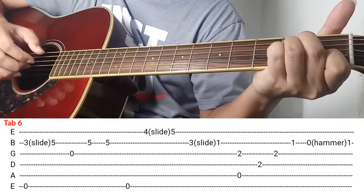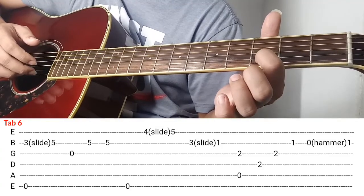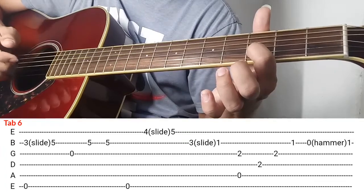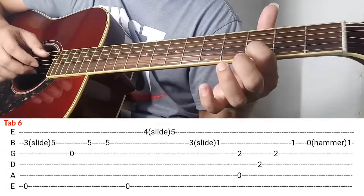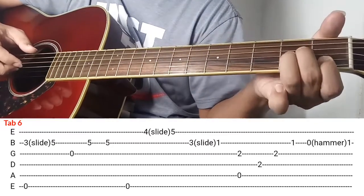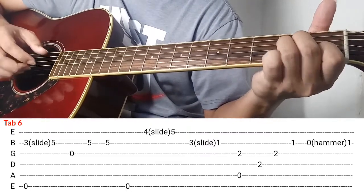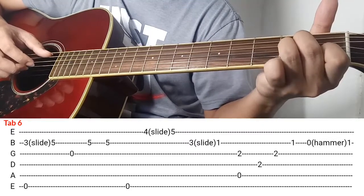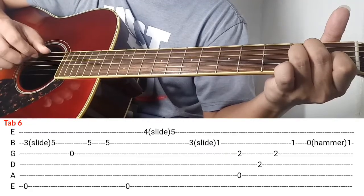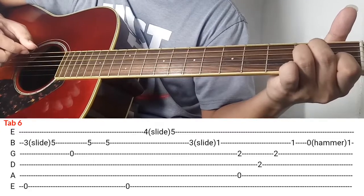Ang gawin nyo, itong index finger nyo ilagay nyo sa 2nd string ng 3rd fret, i-slide nyo papunta ng 1st string ng 1st fret. Ganon ok — kalabit then i-slide papunta ng 1st fret. After ma-slide bumuo agad kayo ng A minor. A minor agad after ng slide. Tapos after makapagbuo ng A minor kalabitin nyo ng sabay si 3rd string at saka si 5th string.